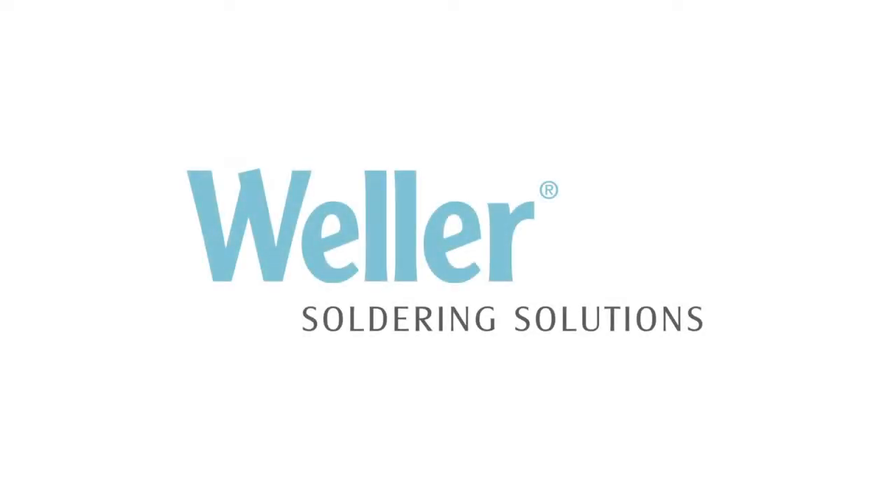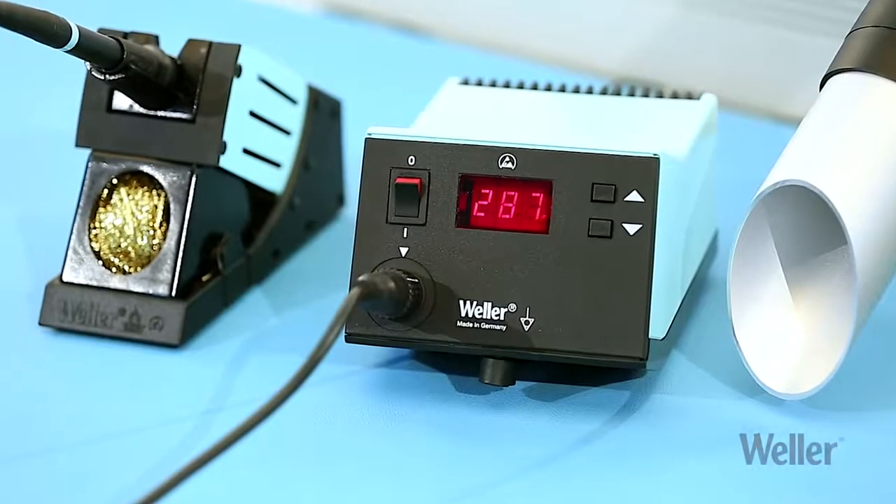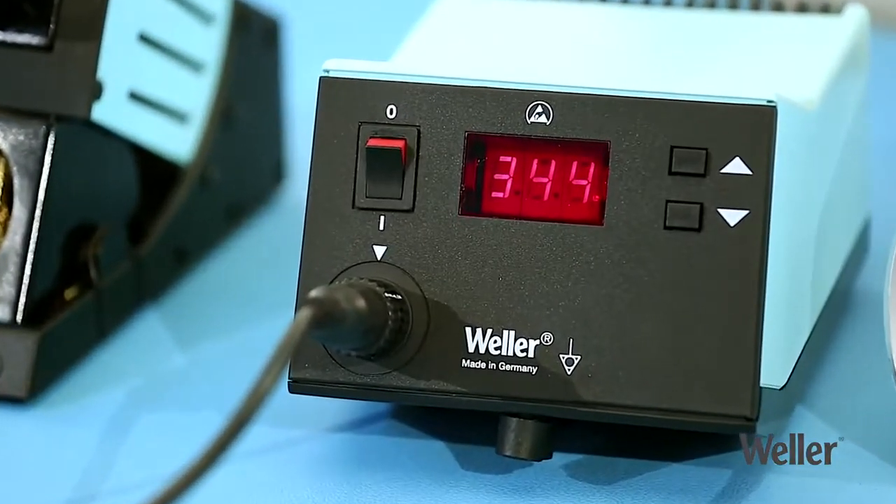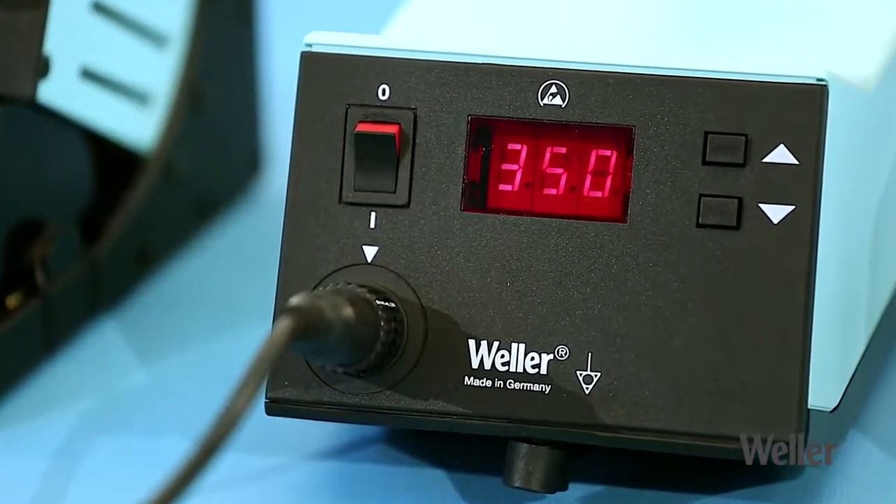Work smarter. The Weller WSD81i — the advanced soldering station that combines professional results with maximum ease of use.